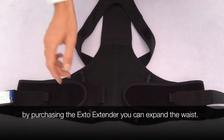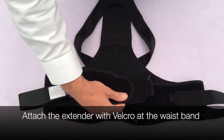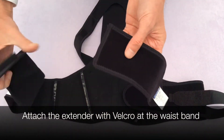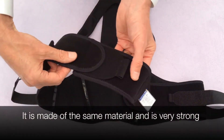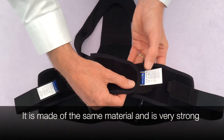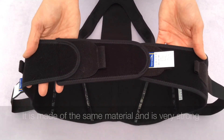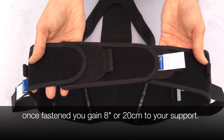When it arrives, take your support — normally the velcro fastening here will attach to the other waistband — but to extend the waistband, simply place it here, and then this velcro fastening will fasten to the opposite sides, forming an increased waistband of up to 8 inches or 20 centimeters.